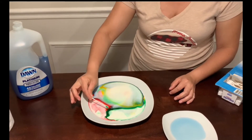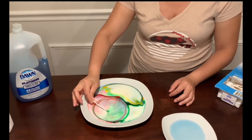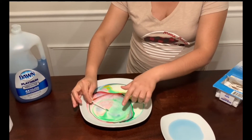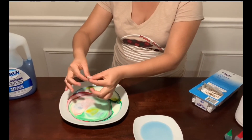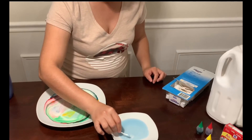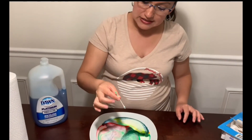We will continue touching the colors. The colors are moving around, moving far from our cotton swab. Now let's use the other side of the cotton swab and mix it — it's happening the same. Now I am going to do the same, but I am not going to touch the middle gently. I am just going to put this cotton swab in the middle of the plate. Let's see what the reaction is.